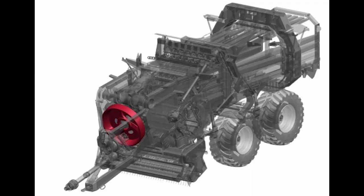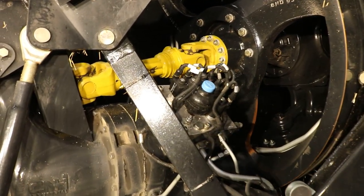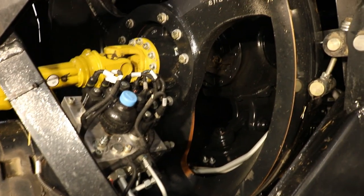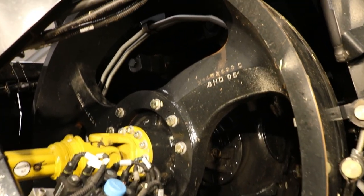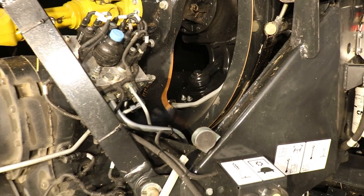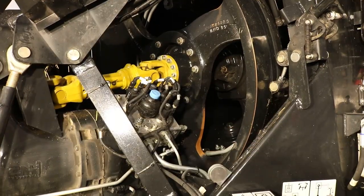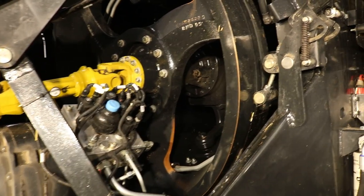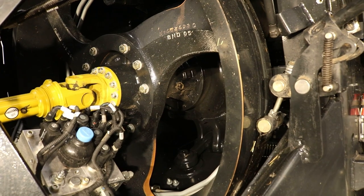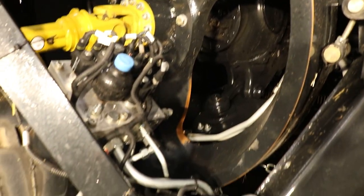The new LB436 HD baler comes with a huge flywheel that weighs 364 kilograms, has a diameter of 1.1 metres and a speed of 1440 RPM. This is over three times the amount of energy stored in the flywheel compared to its predecessor for maximum smoothly delivered plunger pressure. The new flywheel spoke design vigorously moves the surrounding air, thus minimising dust accumulation.